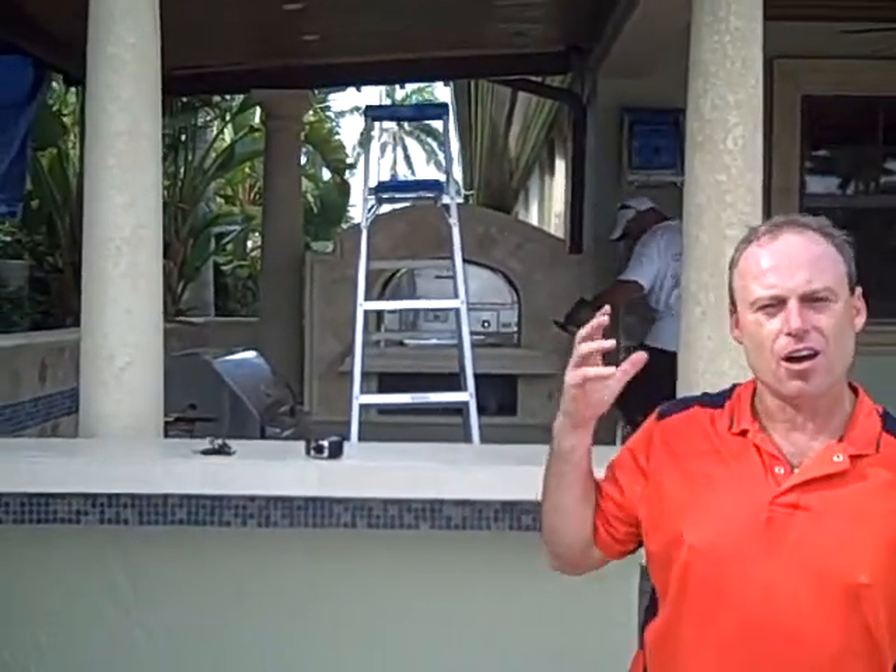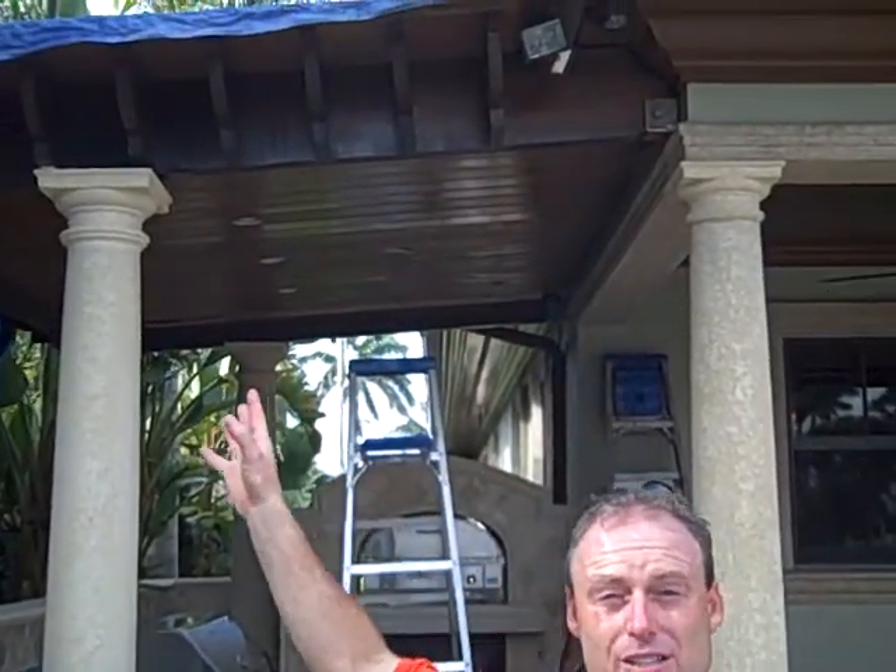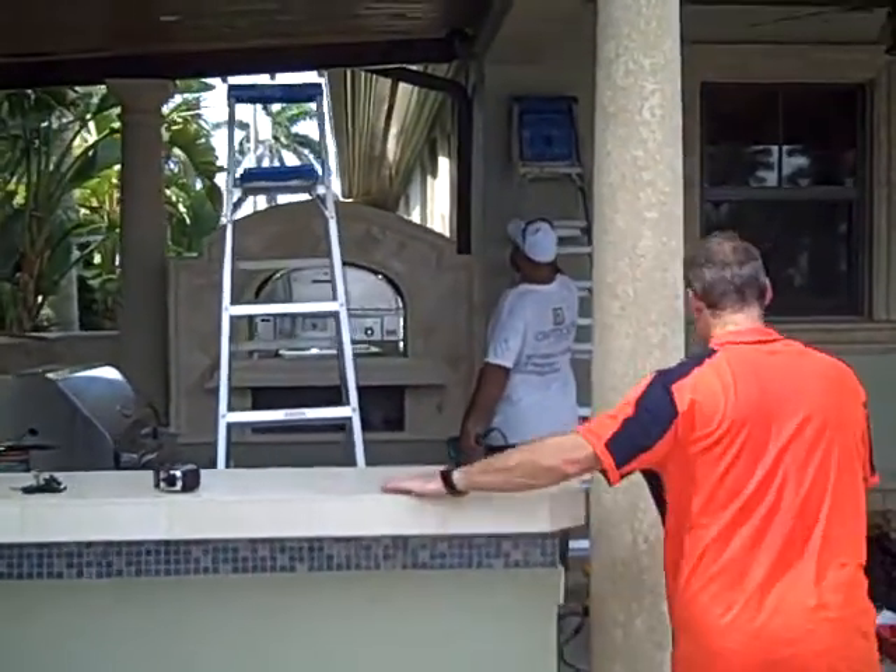What we've done here is built the ultimate outdoor kitchen. It features a tongue and groove ceiling, a roof going on top with barrel tile, and a great portion of countertop. But what I want to show you today is an outrageous pizza oven.